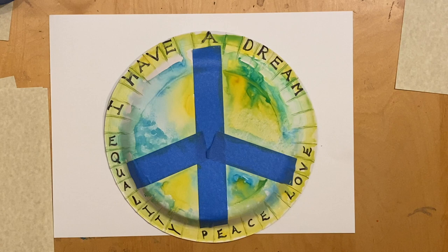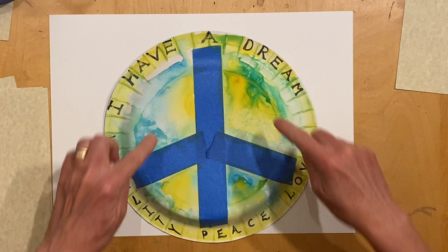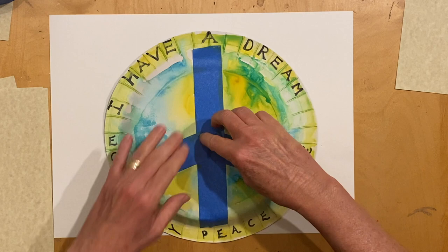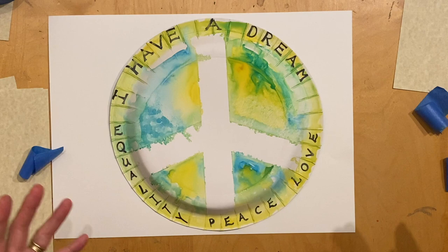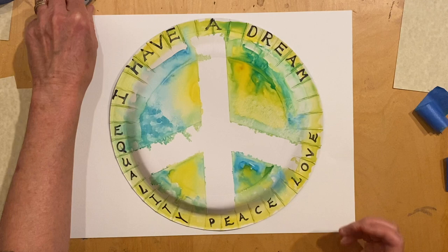I hope you had fun painting your peace plate. The next step is to remove the tape from your peace plate. But before you do that, you want to make sure that all of your paint is dry. If you really like the look of the tape and you don't want to remove it, you don't have to. My paint is dry, so now I'm going to remove my tape. There's my peace symbol. If you'd like, you can go in and define your shapes more with your marker or your crayon, or you could just leave it like this.